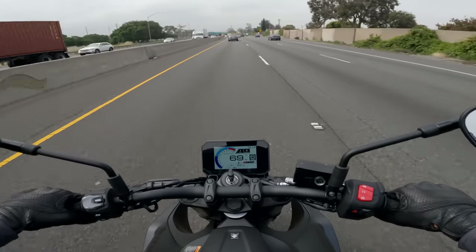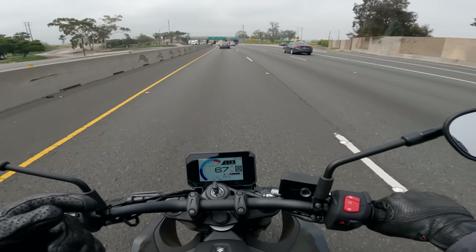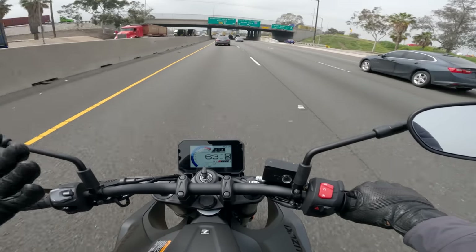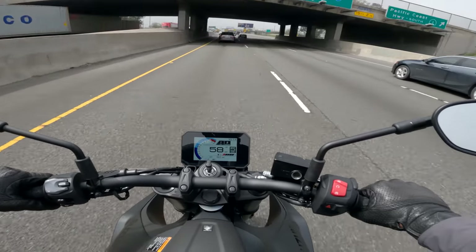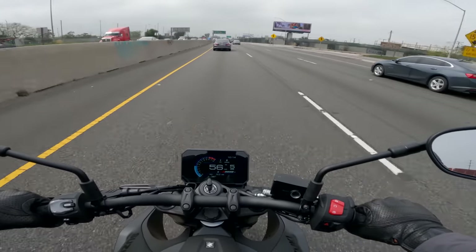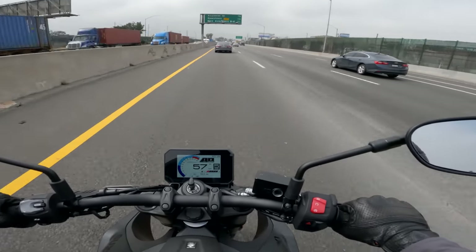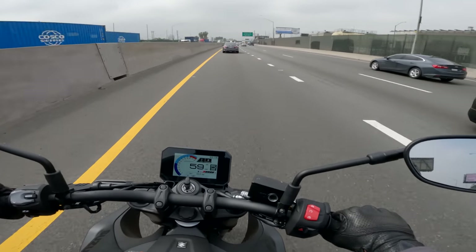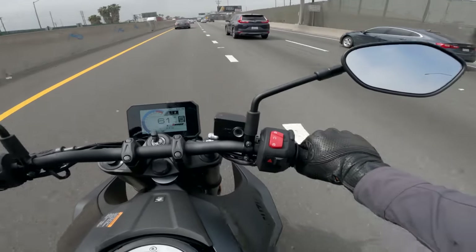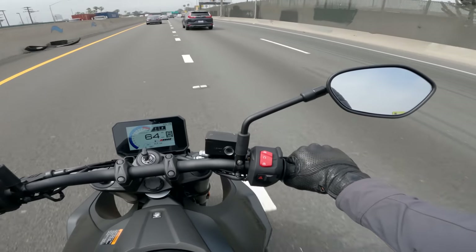However, the seat is not that great. It's kind of thin. I'd guess it's thin to make it below 32 inches on the spec chart and relatively approachable, which it is. But I wish it had another 5 to 10 millimeters of padding and seat height. I just feel like the person interested in this bike wouldn't necessarily be intimidated by a slightly taller seat that was a little more comfortable and didn't start to hurt your buns after about an hour and a half or so.